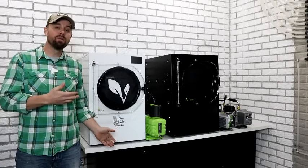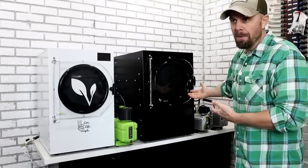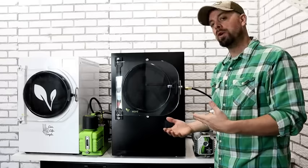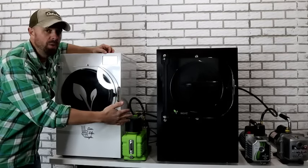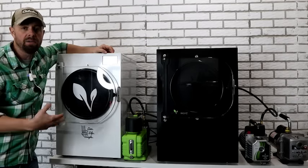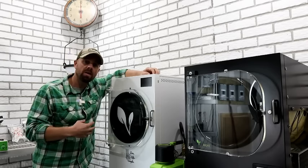Hey everybody, it's Brian with Retired at 40. Welcome to the freeze drying room. I've had the freeze dryer for over three years now and I've actually got two freeze dryers — the new version and the older one. About two years ago I did a one-year ownership video. Today's video is going to be completely transparent: I'll walk through all the issues with the old one, things Harvest Right has resolved, and a comparison of the standard versus premier vacuum pump. So buckle up because we've got a lot to cover.